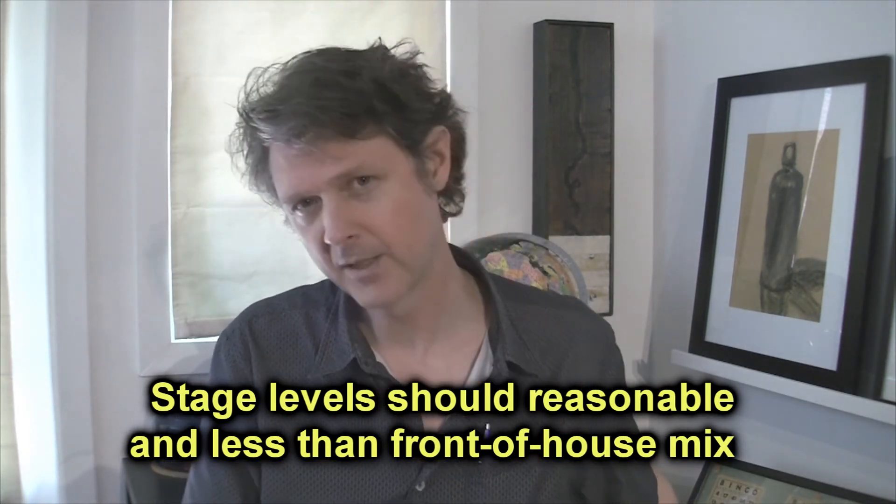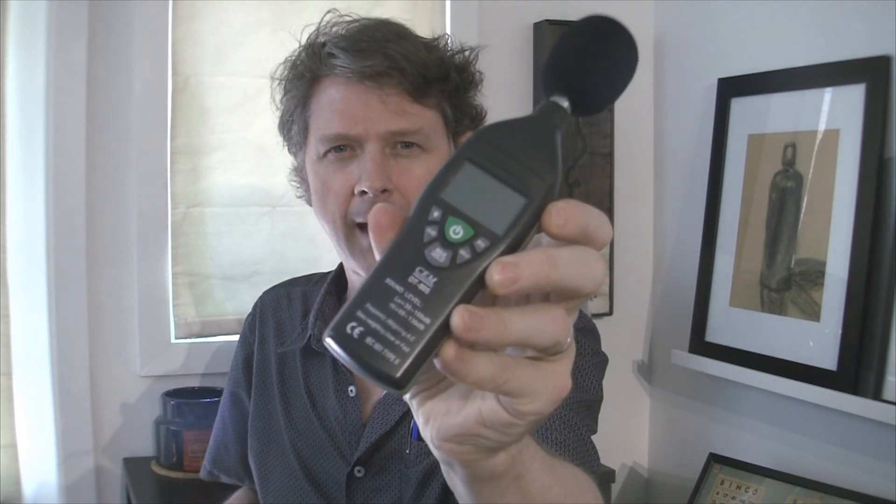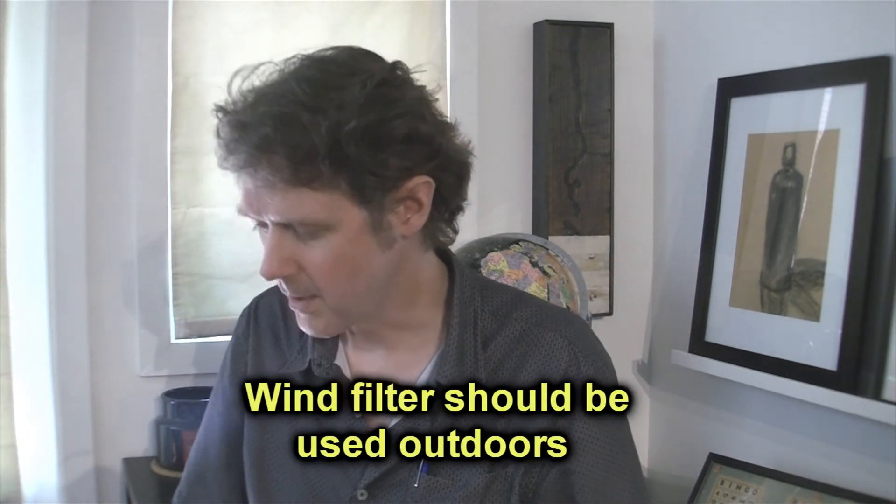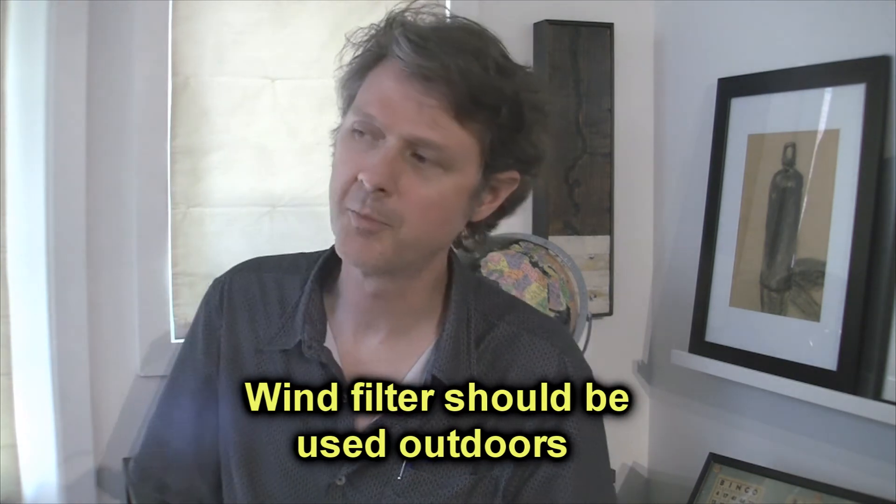Get a professional SPL meter — the one I have is IEC 651 Type 2. I got it off eBay for about $65 or $70, and I've had it for several years; it's been calibrated. I use the wind filter on it and just double-check mixes. I have notebooks where I kept records of the levels of my mixes and other people's mixes. I sometimes just show up to clubs, pull out my meter, and see how loud they are.